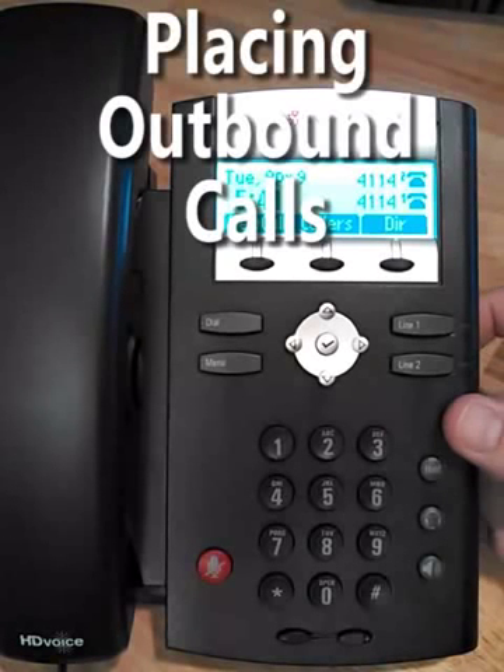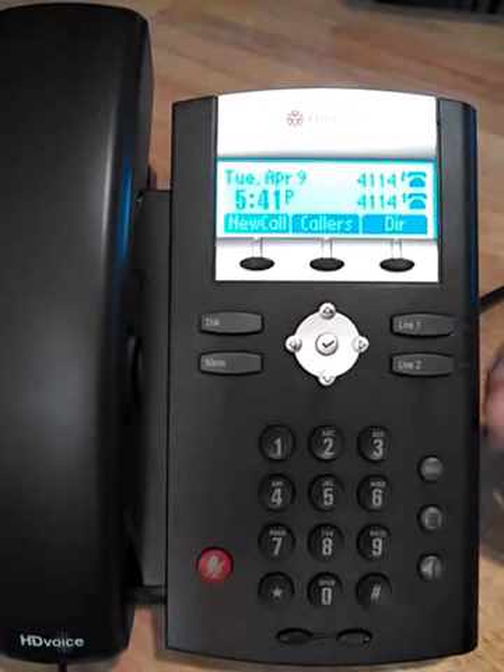Call handling with the Polycom 335 telephones. Note that on all the new telephones, you do not have to dial a 9 to get out. You can dial a 4-digit extension or the 10 digits you want.